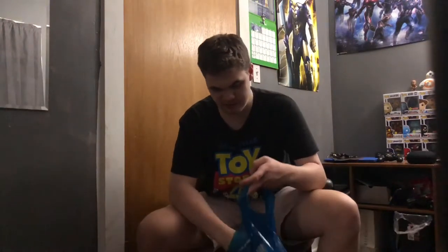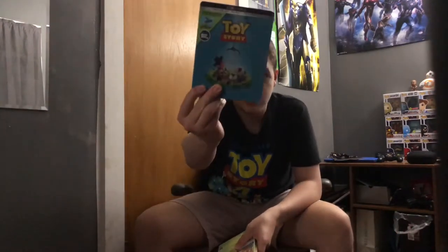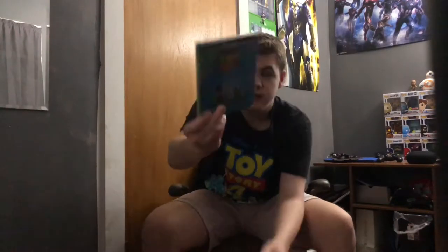So throughout this video I'm going to be unboxing Toy Story 1, 2, and 3 on 4K steelbook from Best Buy, and talking about Toy Story 4 because I saw it last night. I also got Super Mario Maker 2 but that's not being unboxed. So I got the steelbooks here — here is Toy Story 1.